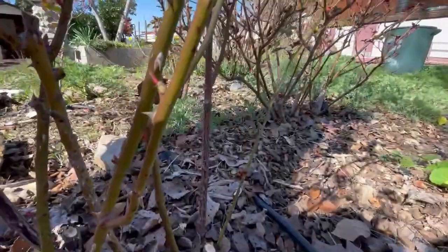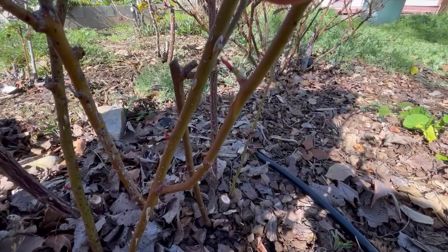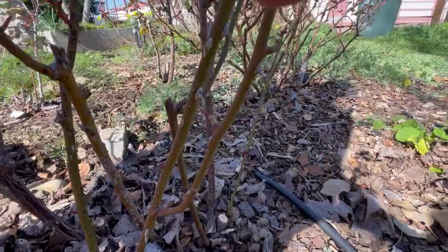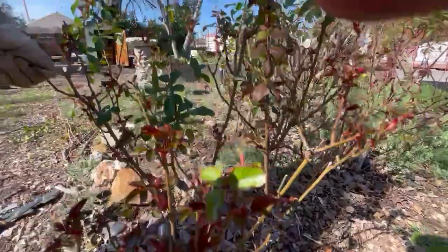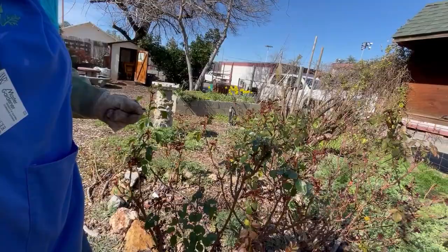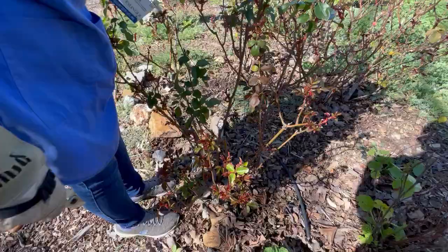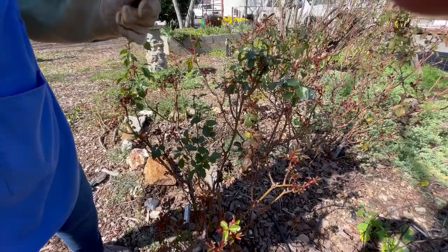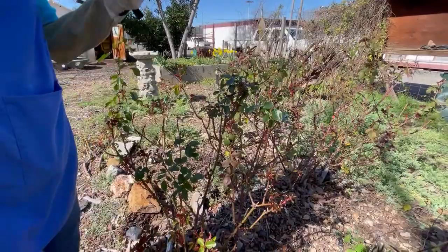With floribundas I tend to leave more shoots going here and there because of the nature of their growth. This one is growing into the center so you're going to cut that out. On these I'd look — if you're going to take it down to there, take this too since it's kind of going that way. I call these weird curved little growths that go nowhere 'growth that goes nowhere' — they just come out a few inches. I wonder if it's almost like a sucker — I can't find any reference to this kind of growth in my rose book.